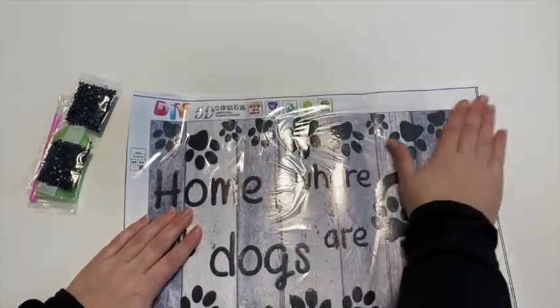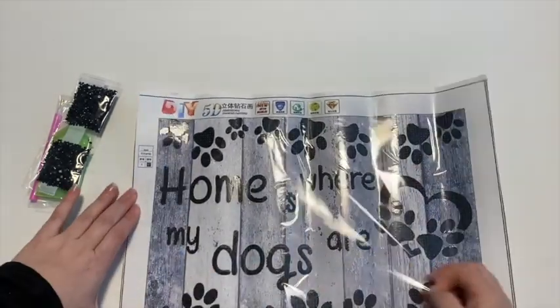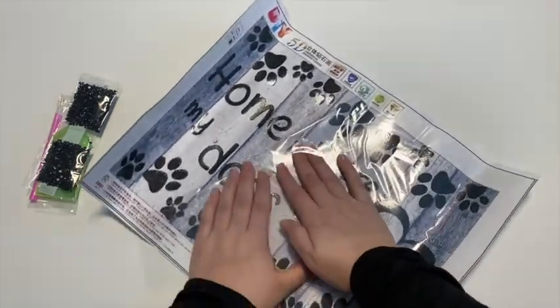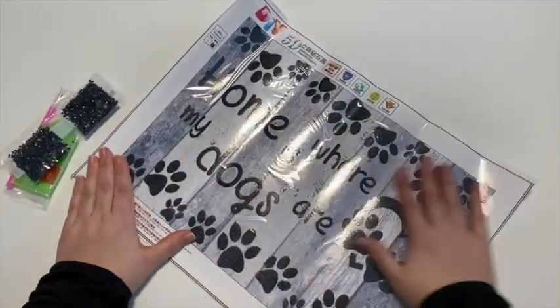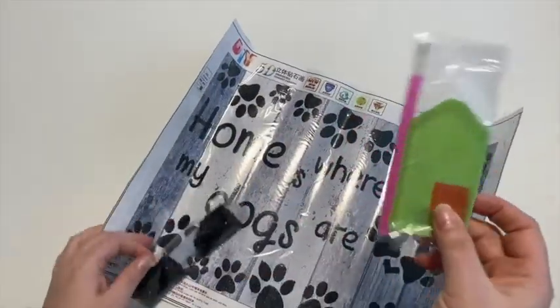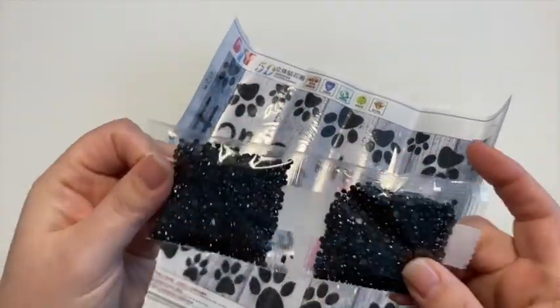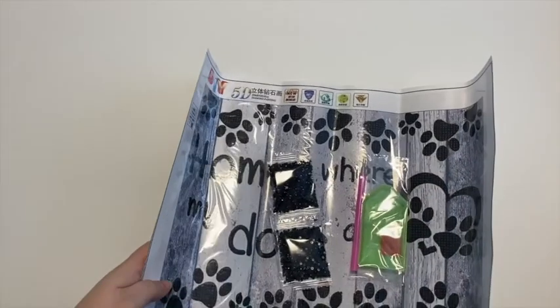Once it's done, it's going to be super fast and super easy. I'm giving this one to my sister to finish, so you won't see this one completed on my channel, but I can post a completed picture on my Instagram when she gets it done. It came with the simple tool kit — just the tray, the wax, and the single placing pen — and then the black drills. They look really good, it's gonna be super shiny and cute.